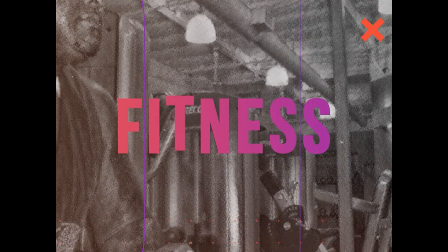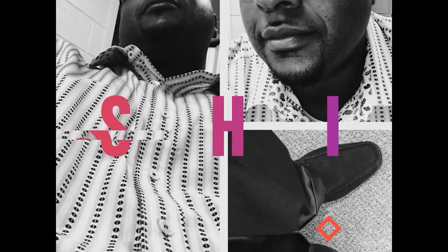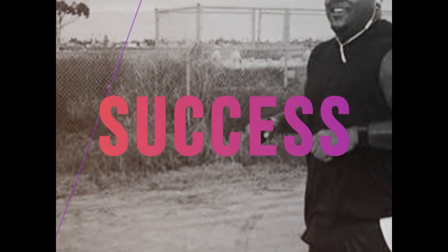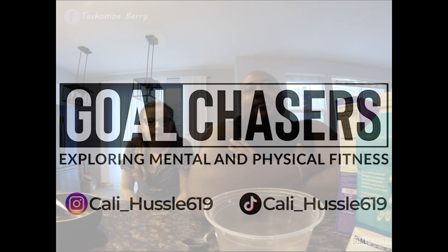What's up Gold Chasers! What's going on YouTube? If you're new to the channel, my name is Tashan B. Berry, aka KaliHustle619, and I have a special guest today, Ms. Sophia. Today we're going to be reviewing Magic Spoon cereal.